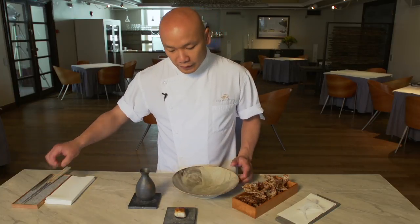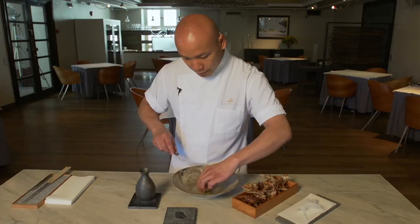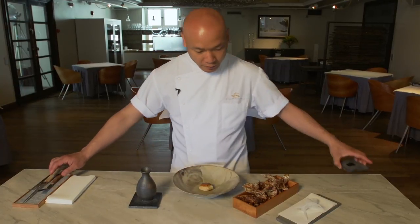So I'm going to place this on a plate, like this.